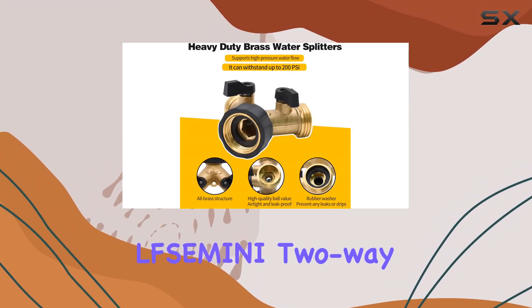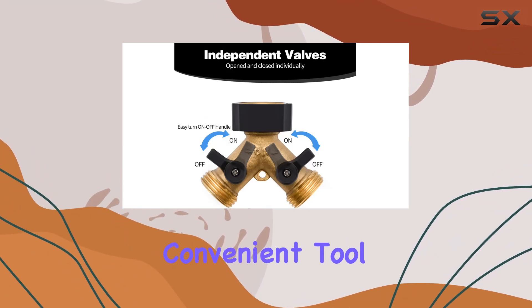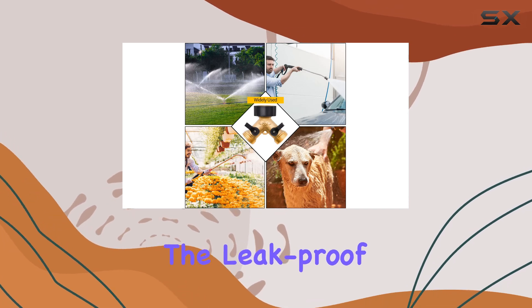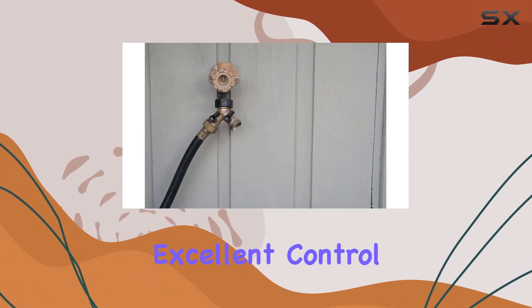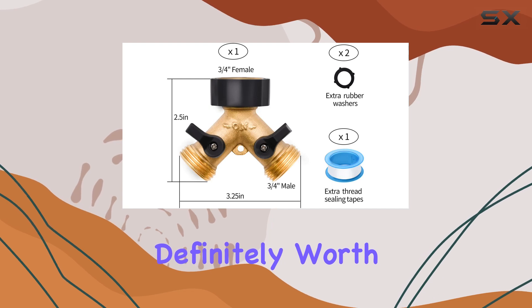Overall, this two-way hose splitter is a well-built, reliable, and convenient tool for any gardener. The brass construction ensures durability, the leak-proof design saves water, and the individual shut-off valves offer excellent control. If you're looking for a quality hose splitter, this one is definitely worth considering.